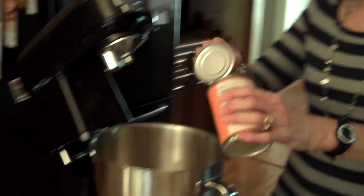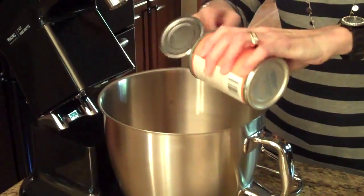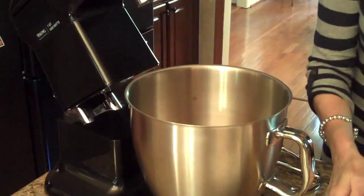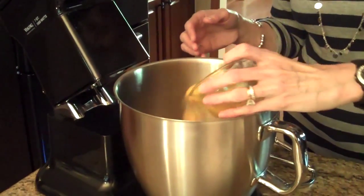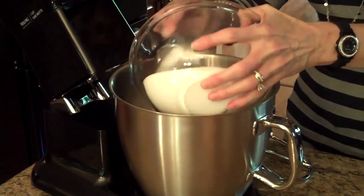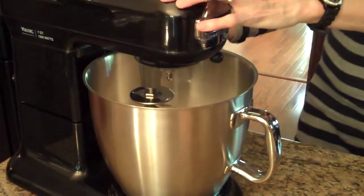To start making this bread, I'm going to start with my wet ingredients and a big mixer. So the first thing we're going to do is put our pumpkin in. Those cans go in. Then we'll put our two cups of cooking oil — this makes a lot of batter. Our five eggs will go in, and next our sugar.